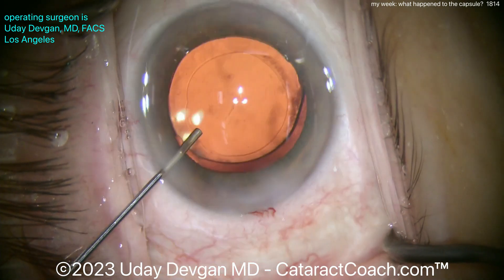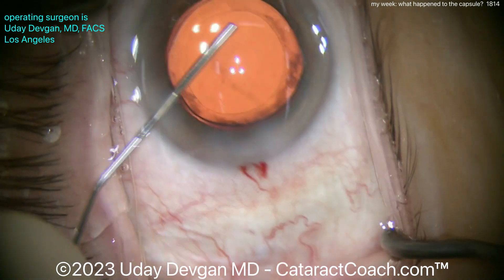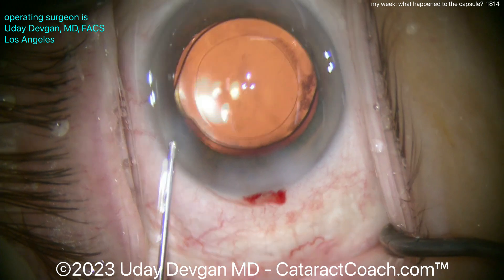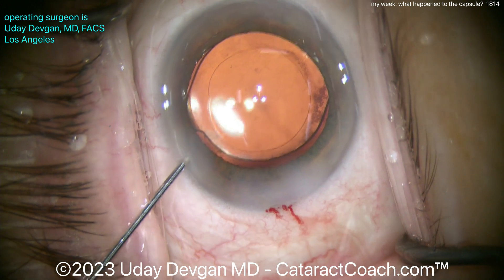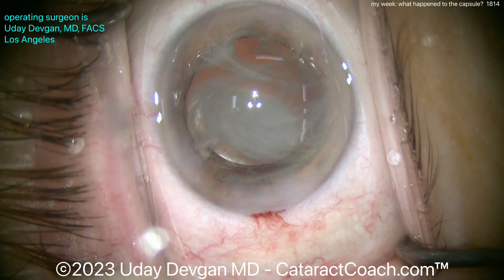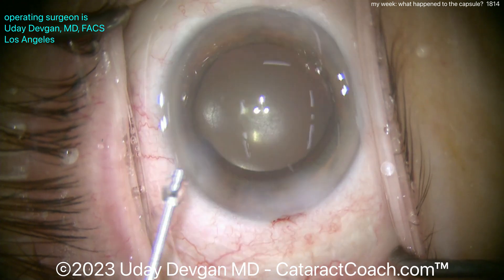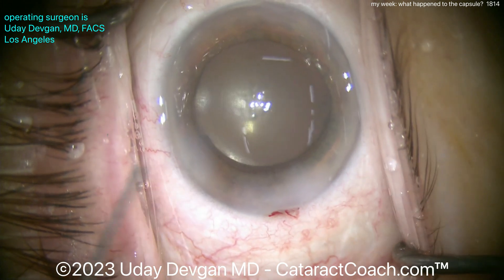Let's seal up the main incision — just a mild amount of hydration. Going in to make sure the lens is stable, hydrating the paracenteses, squirting into the angle to make sure there's no retained viscoelastic. A little triamcinolone to help quell that inflammation in the post-op period — we want this eye nice and quiet, especially because there's a tiny bit of lens material that got behind the posterior capsule. Good pressure there at the end of the case.